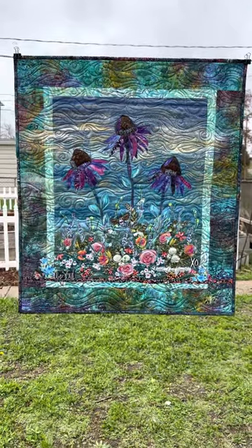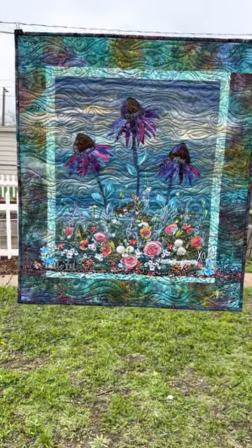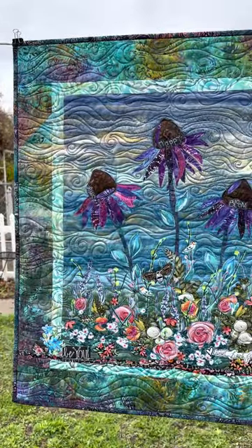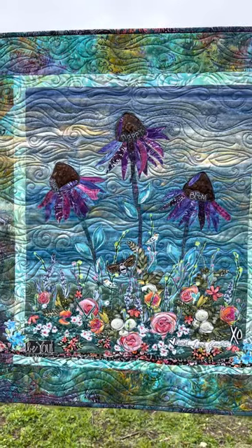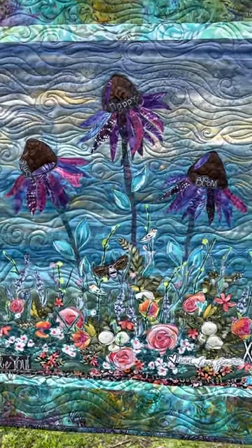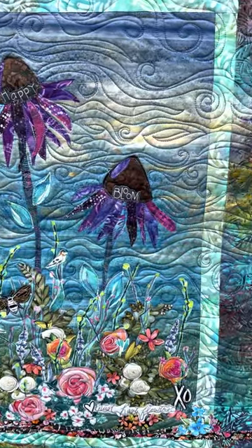Hi everyone, it's Leslie from Marvelous Art Studios. I have finished my newest version of the Fresh as a Daisy pattern with the moody blues and the purple coneflowers — I'm calling it Moody Blues — and I thought I would give you a little close-up of the quilting.